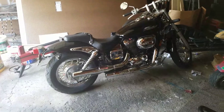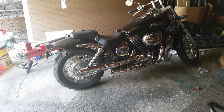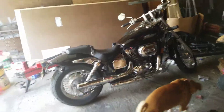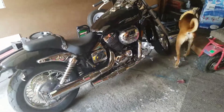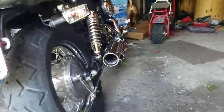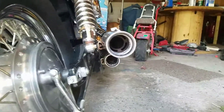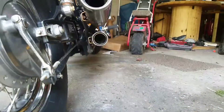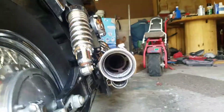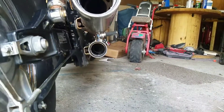I went ahead and did the whole saw mod. The reason I did this is because I got my jet kit in the other day. I've seen a ton of videos on this, so I wasn't even going to try to film drilling it out. You can see the inside right there.